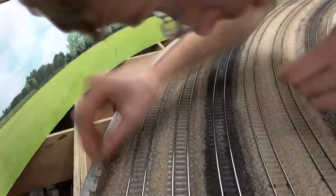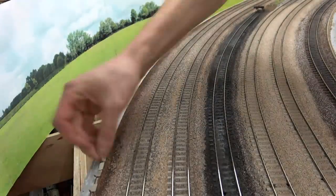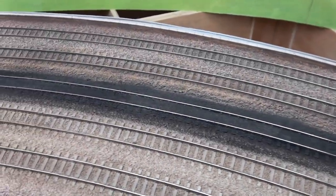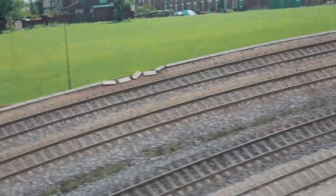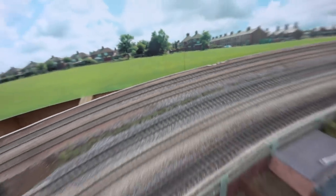So now I'm going to add the lids to the cable trunking, and also just clean off any excess paint that has dried on the surface of the rails. You can use a track rubber for doing that — comes right off.